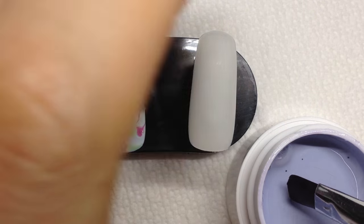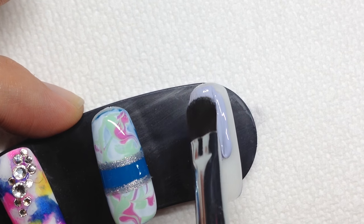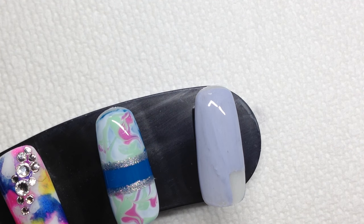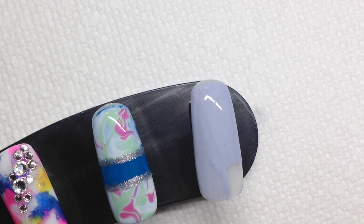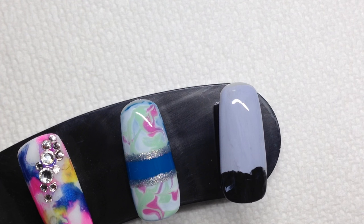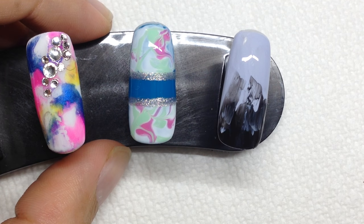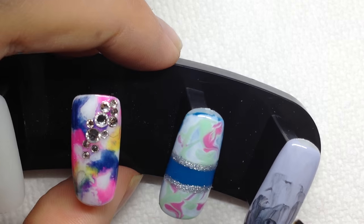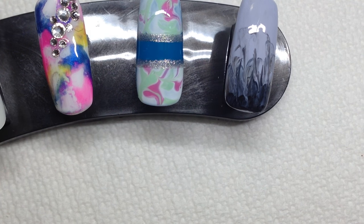I'm going to start with Fairytale, which is a gel paint. Put it part of the way down and now I'm going to use Blackout, which is black. I'm just going to blend it a little bit down, then take a little bit of Fairytale back on my brush, and I'm going to cure that.